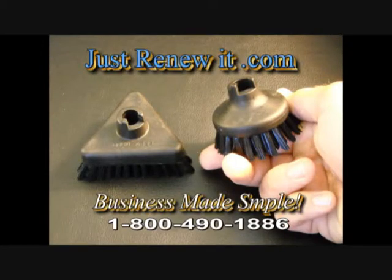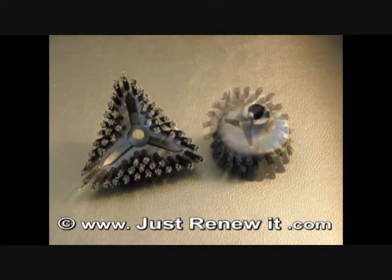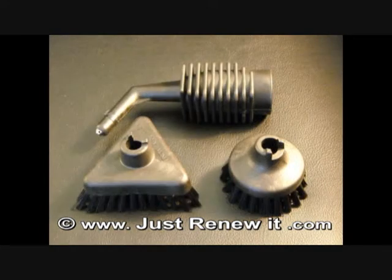What you are looking at here is the medium round and medium triangle brush. These are fantastic medium surface tools. The round brush is approximately 2½ inches across and the triangle brush is approximately 3 inches across. You can see from underneath they have a very heavy duty bristle. They are a great scrub brush, good for sinks, countertops, individual spot cleaning, just medium surface type cleaning. Use circular motions when cleaning with these. These particular tools are designed to work with the three hole detail attachment as well as the single hole detail attachment.